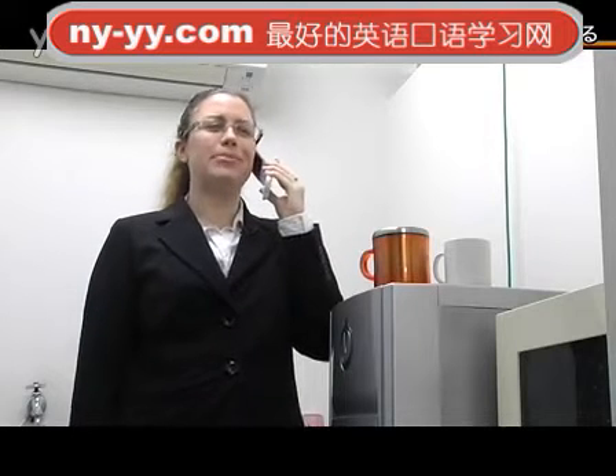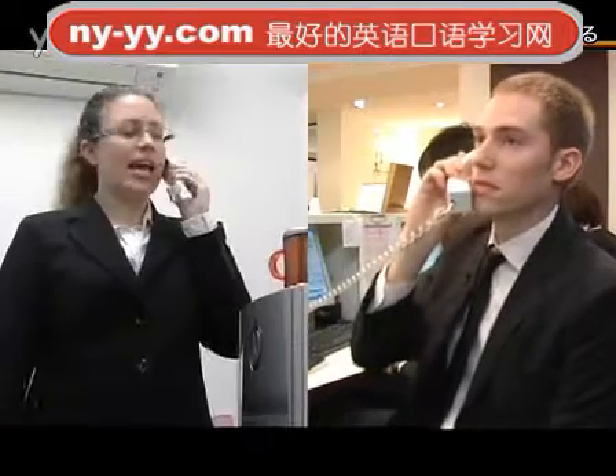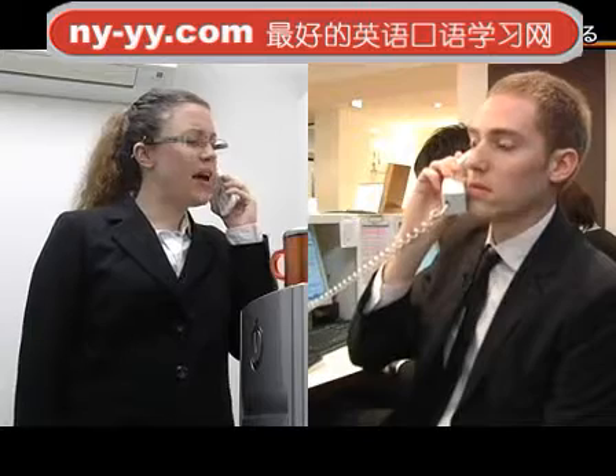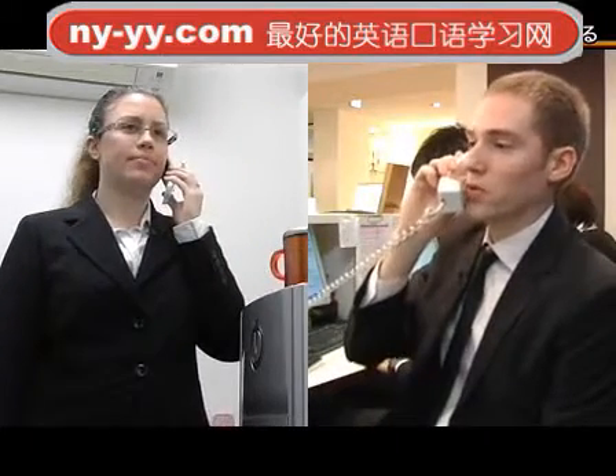I'm calling because we need a replacement part for one of our cappuccino machines. Hey Yvonne. What kind of machine do you have? It's the XR5000 Cappuccino Express. Alright, and what kind of part would you like to order?